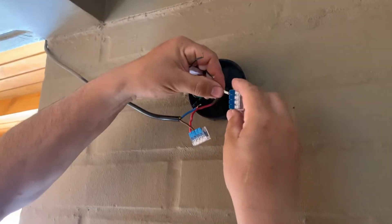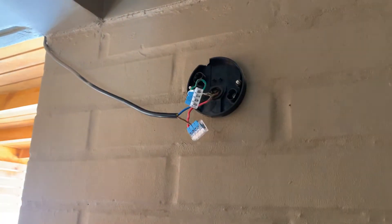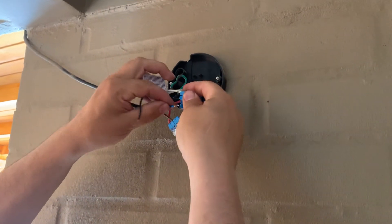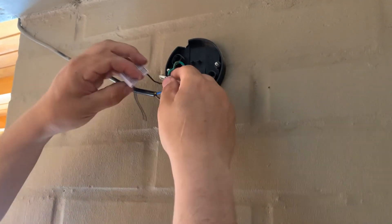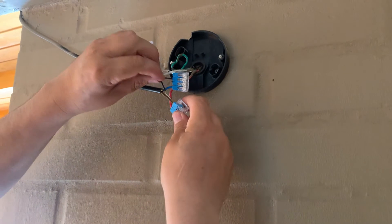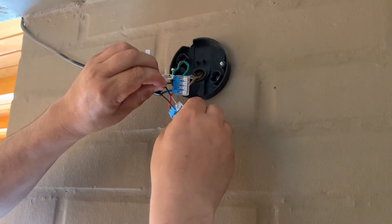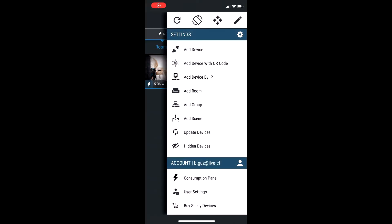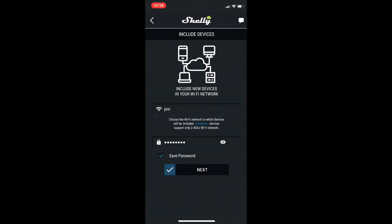We will connect the line to one side of the bypass and the neutral to the other side. The reason we need the Shelly bypass is because when you're using a device without neutral, the Shelly 1L requires at least 20 watts of power consumption in order to operate.